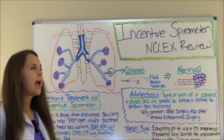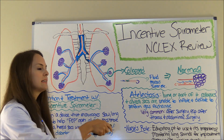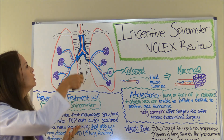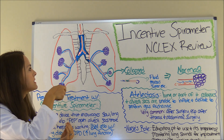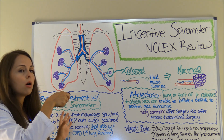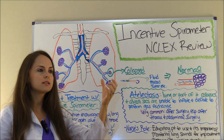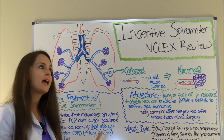Now let's talk about lung anatomy and specifically what is happening when a patient experiences atelectasis, because this is one of the main reasons we educate patients to use an incentive spirometer. When you breathe, air goes down through your trachea, into your bronchus, into the right and left bronchi, then into the bronchioles, and flows down into your alveolar sacs, where gas exchange occurs. Those sacs are constantly inflating and deflating as air flows in and out.